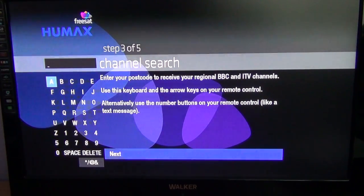Equally you could enter one for Manchester, London, etc., and that would give you the regional variations for there — which comes into play a lot with news programs and things like that, which would be more centered on that particular region. But most people just use Northern Ireland, so we're going to use the remote control and arrow keys to enter a postcode for Belfast: BT1 1AA.